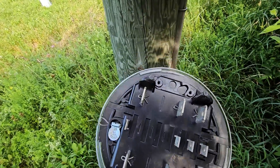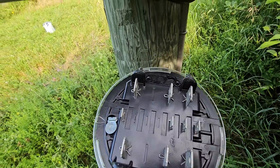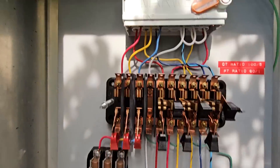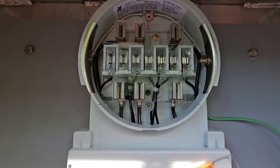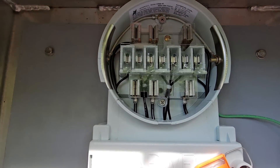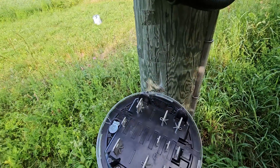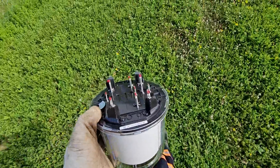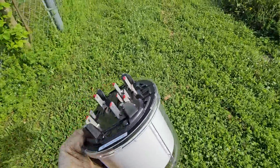Whenever I get a meter that's acting up, I always look at the back to see if any of the lugs were heating up. The socket looks to be in pretty good shape here. I'm going to apply a little bit of meter grease to the lugs on the new meter before installing it.